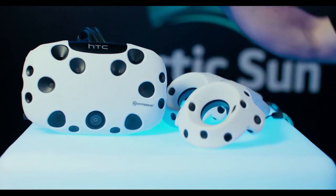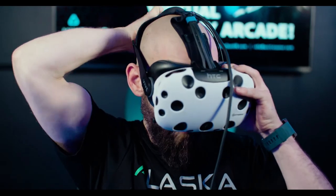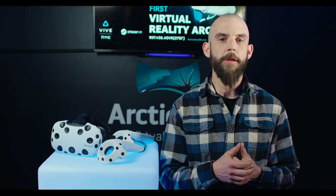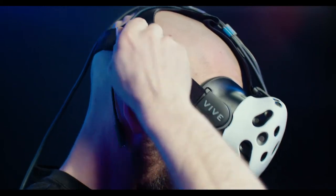Now leave the controllers and grab the headset. Start by placing the mask over your face. And don't worry if you wear glasses — they'll fit just fine. Pull the straps tight or loosen them up to personalize the headset to your cranium.